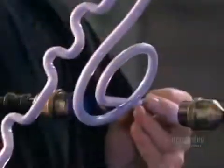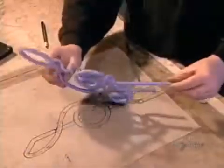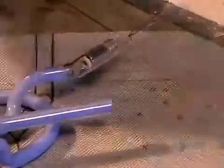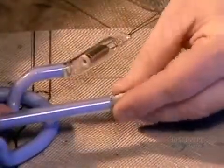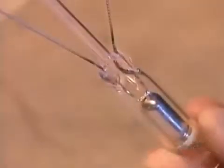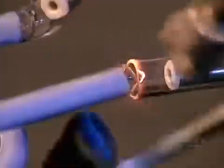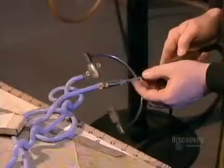Argon gas emits steel blue light, but this blue-colored tube will change that to dark blue. After shaping, they cut the excess and rub the coloring powder off the ends. Now they can attach these glass casings, which contain electrodes. They fuse an electrode to each end of the tube using a propane hand torch and a flexible latex blowing tube.